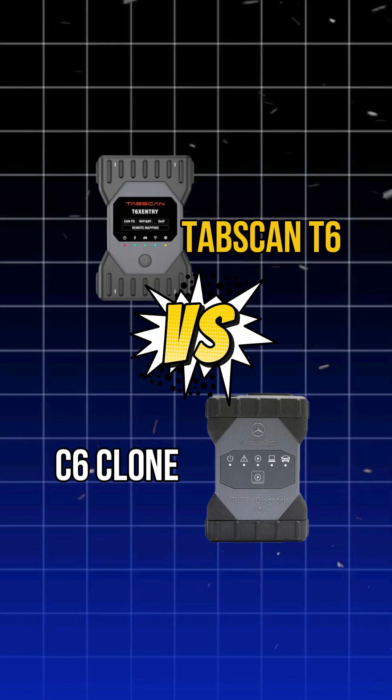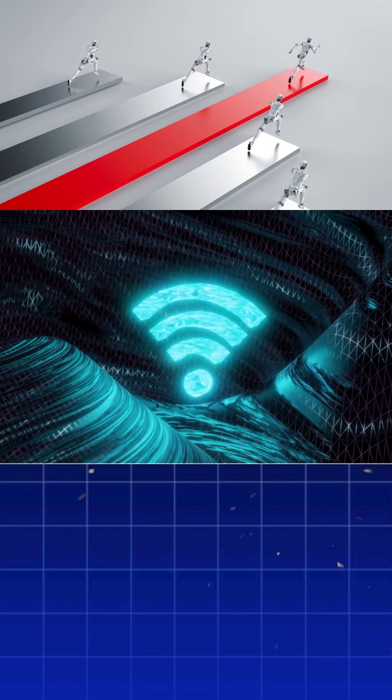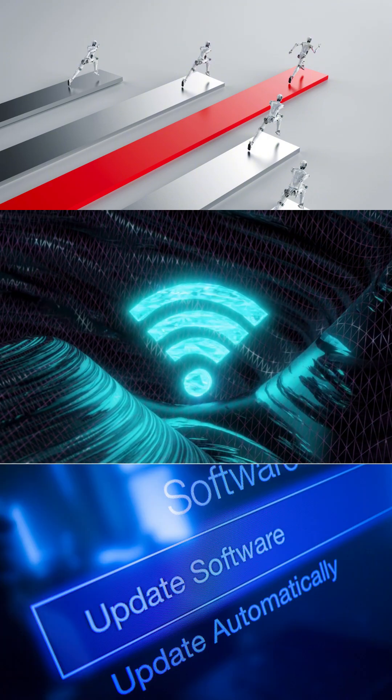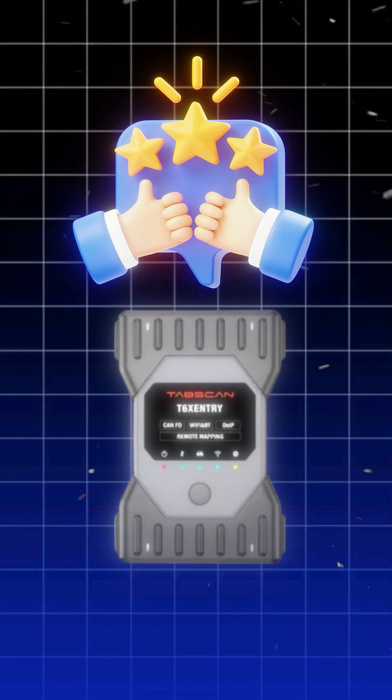Compared to most C6 clone tools on the market, the TabScan T6 is twice as fast, supports Wi-Fi and remote access features, easy firmware updates, and delivers a stable, hassle-free experience without license issues.